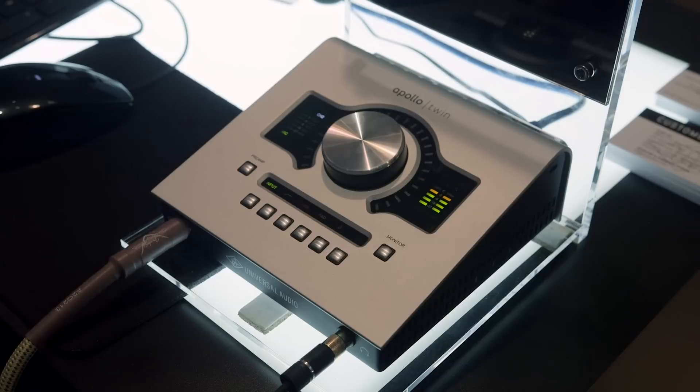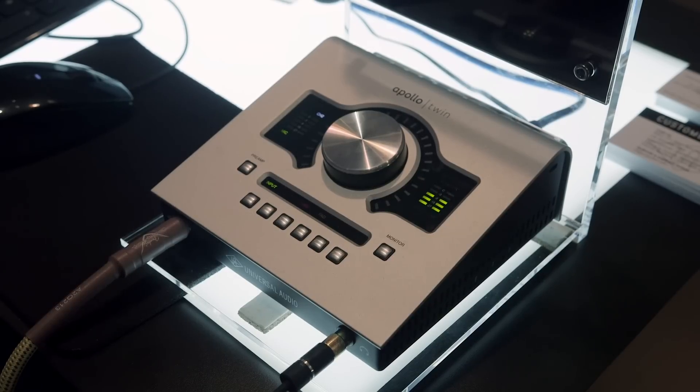This has the same functionality as the Apollo Twin on Thunderbolt. It ships with the real-time analog classics plug-ins, so you can record with the API plug-ins in real-time, just like our other products. It can also be combined with PCIe cards and FireWire satellites, so if you need to build a larger mixing platform, you can scale up your DSP as well.